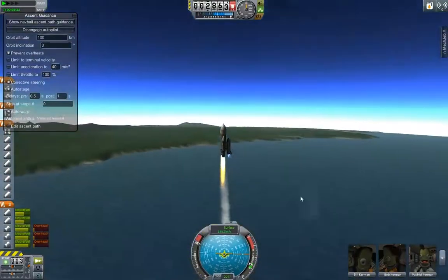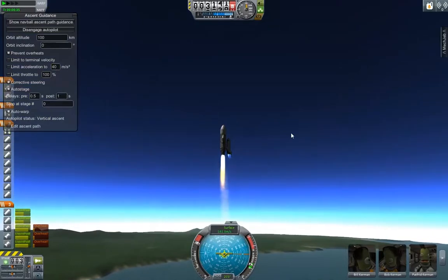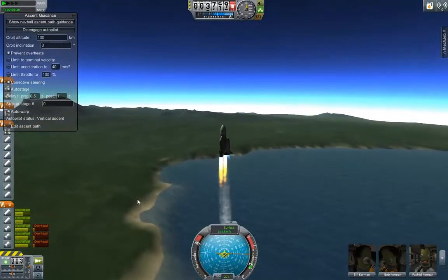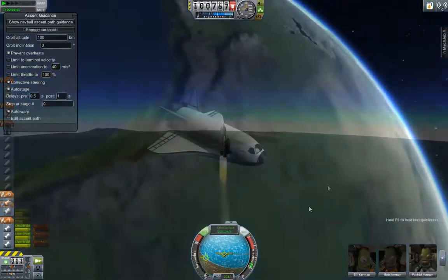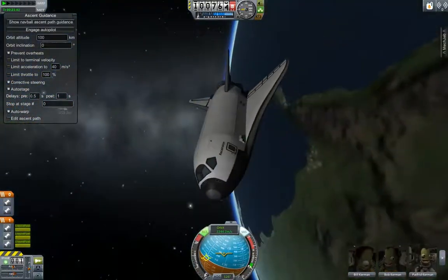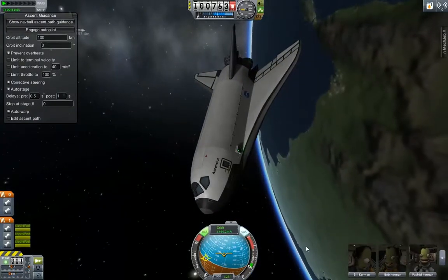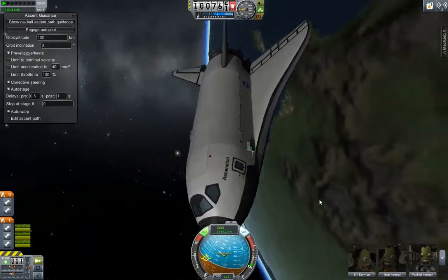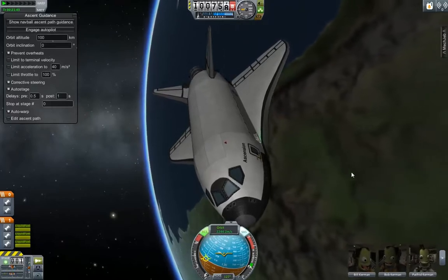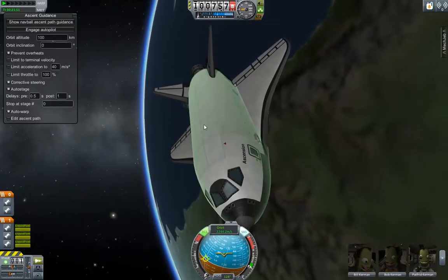What I'll do is let this go ahead and get into orbit and then I'll show you what it's like once everything is pulled away from the Space Shuttle. Now that we're over Kerbin I want to show you a couple more really cool things about the shuttle itself. The RCS is built in and it looks really amazing when you fire it here. It looks a lot like the real space shuttle.